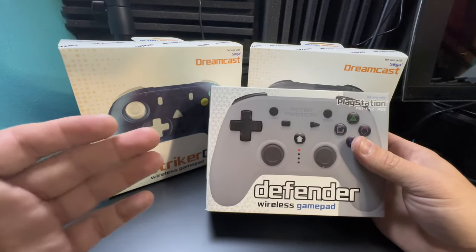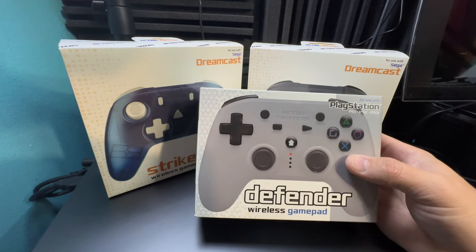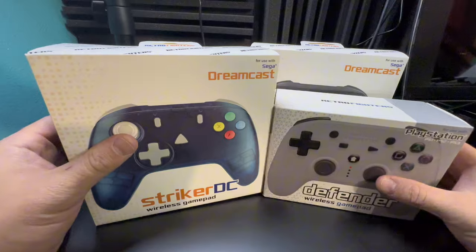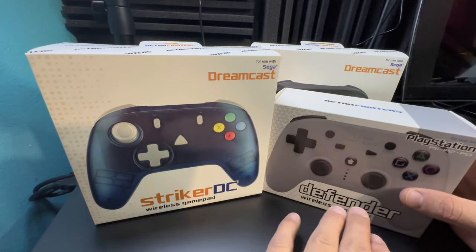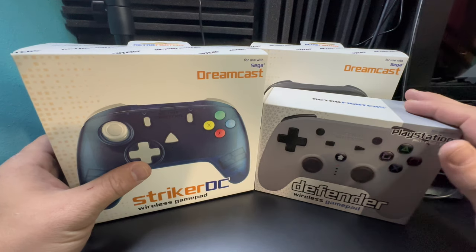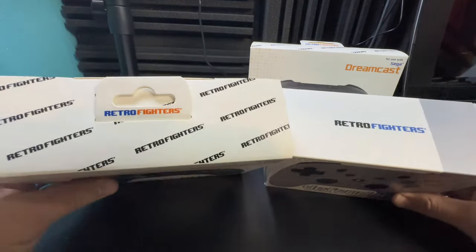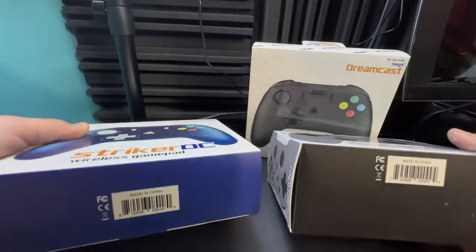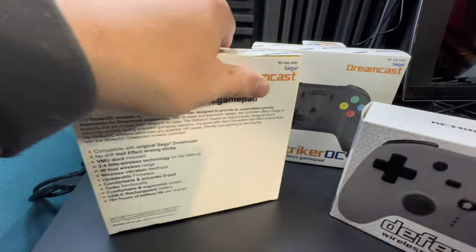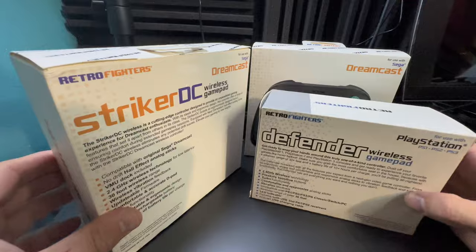I'm a massive fan of Retro Fighters - I've been a supporter of them for a long time. I backed their PlayStation controllers that they did a long time ago; this particular one works for PS1 through PS3. Here's a sort of packaging comparison - they're both nice packaging. I save all my packaging for Retro Fighters controllers. The dreamcast controller includes something additional that's a little bit bigger, but still very similar style packaging.